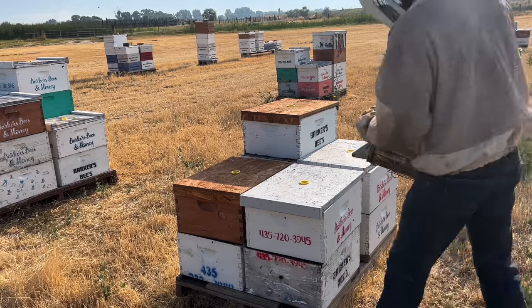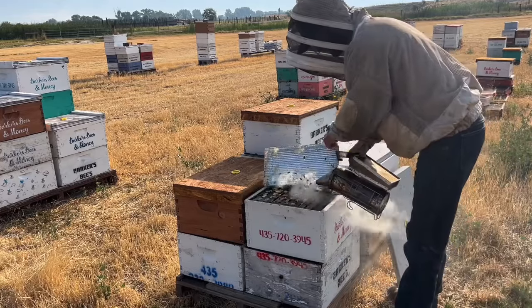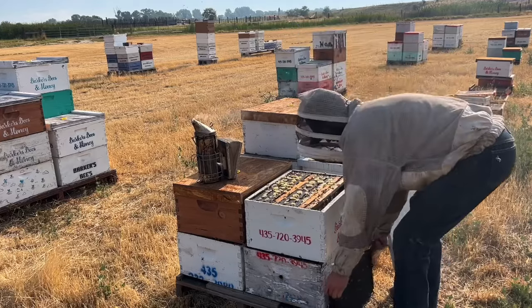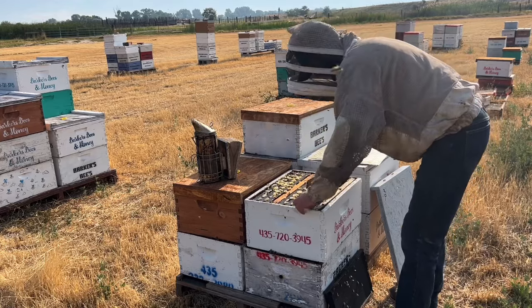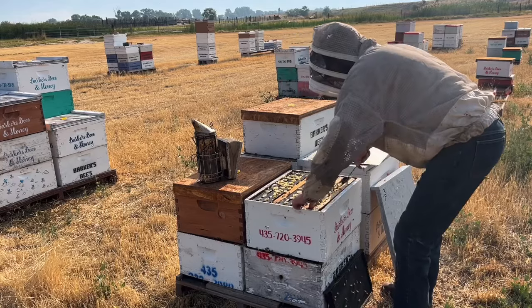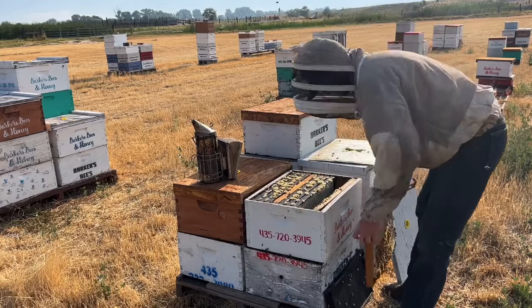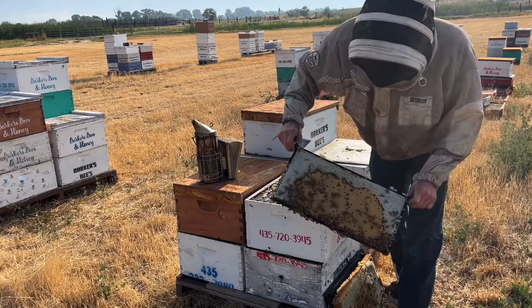We're just going to dive in here and see what's going on. Got some good white wax up here, looks like they've filled that out, a couple empty frames on the side here. But for the most part, it's actually got quite a bit of honey in there. I wonder if these guys need a new box. Yeah, that's a solid frame of honey there, good deal. Lots of brood - look at that brood pattern.